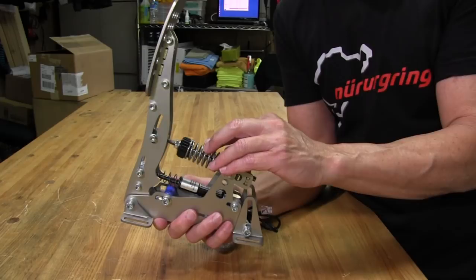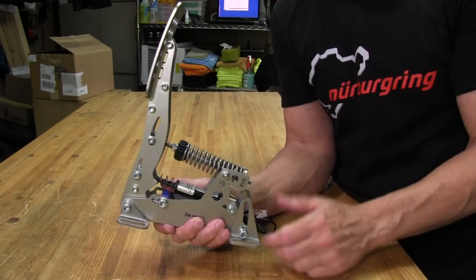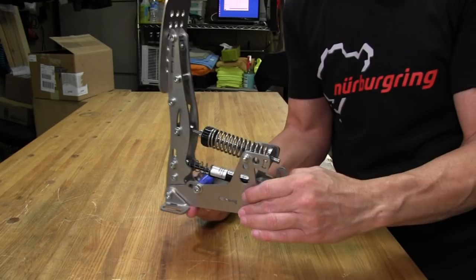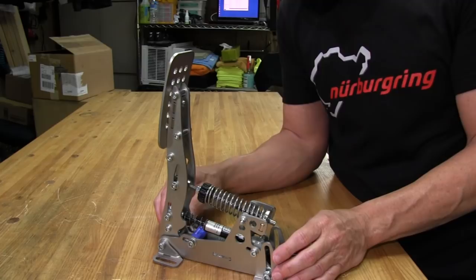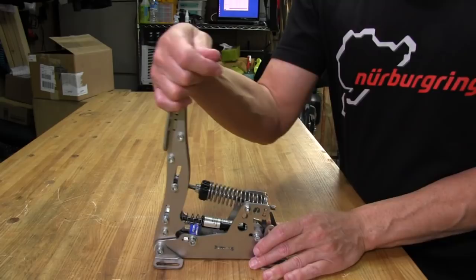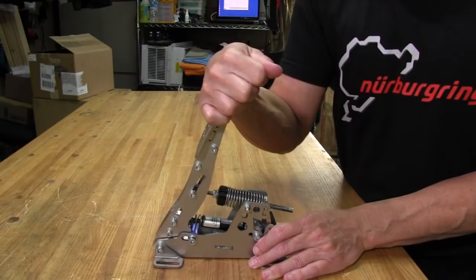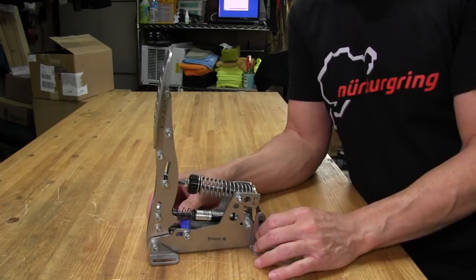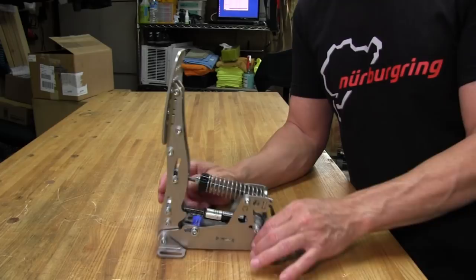These pedals can really be dialed into very extreme or mild configurations. Moving down to this dampener — when I first saw it installed on the throttle pedal, I wondered what the purpose was. It's a little gas-charged piston, and it's hard to explain until you actually feel it. When you press the pedal down, it has a smoothing effect — everything is just so smooth. You can feel that dampener working. I have it on its lowest setting right now, but on its high setting you'd feel it even more. I thought it might be a gimmick, but it turns out you can really use it to increase the tension and feel of the pedal.